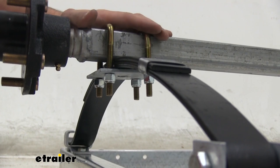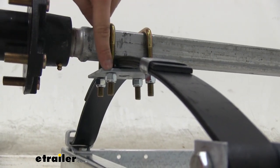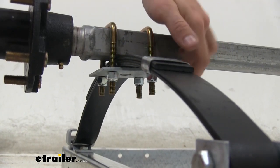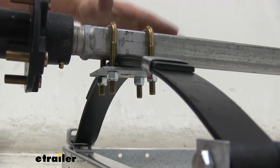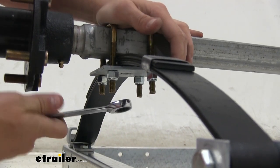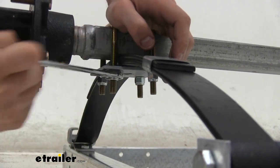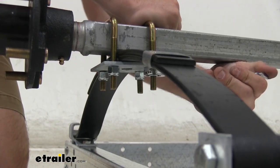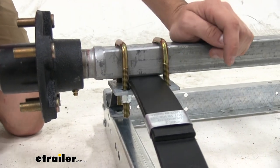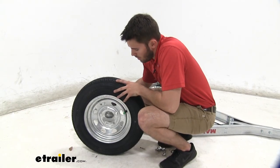Now that we have our spring and axle assembly attached to the frame, we're going to go back and tighten down the U-bolts to the plate. The easiest way to do that is to do a couple turns on each bolt so it gets as even as possible. We're going to go until we have a slight bend on our tie plate. Once you can see that slight bend on the plate, repeat this process for the other side.